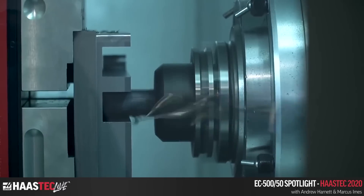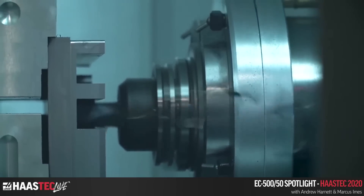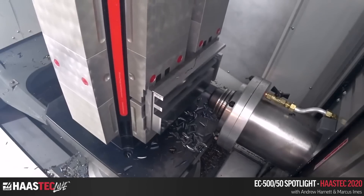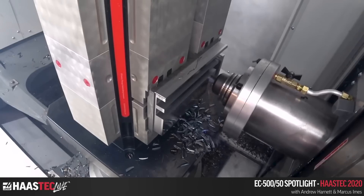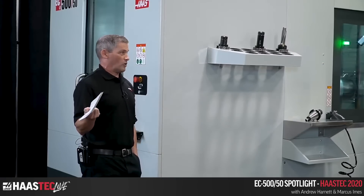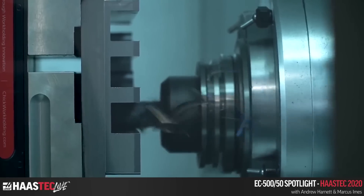1018 can be as difficult to cut as harder material due to its high gumminess factor — particularly for drilling or any operation sensitive to galling or binding in the flutes. Harder steels like 4140 pre-hard at 30–35 Rockwell are actually much cleaner cutting than the gummy low-carbon stuff.